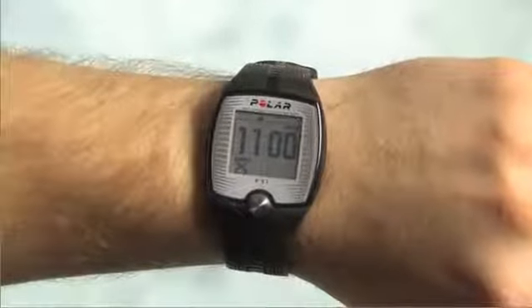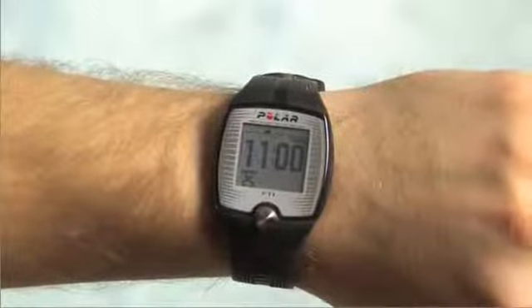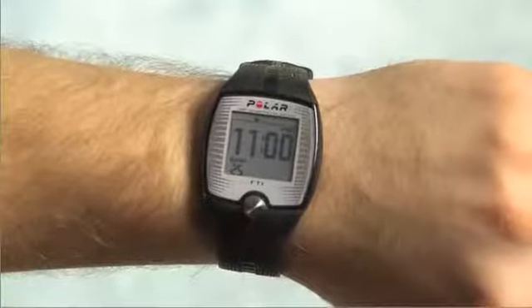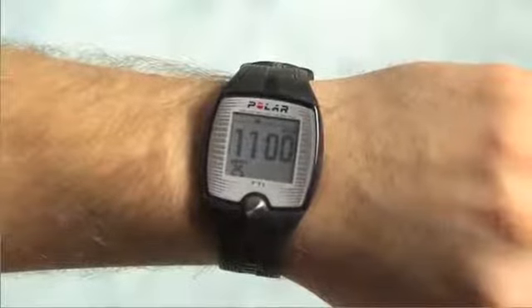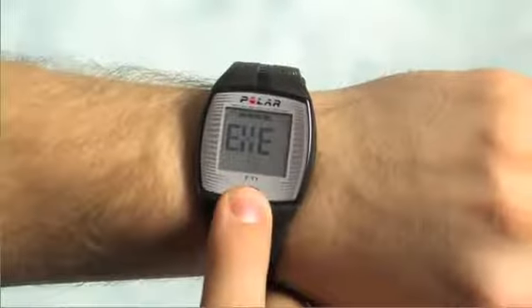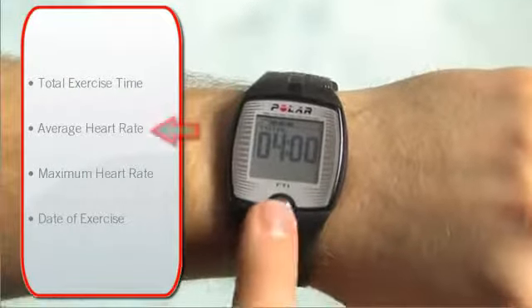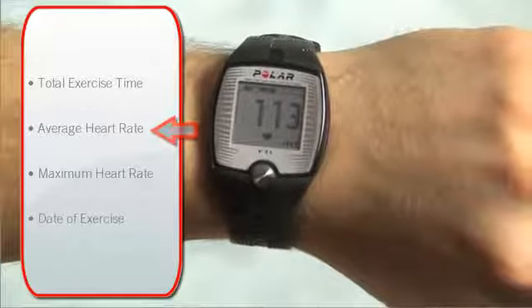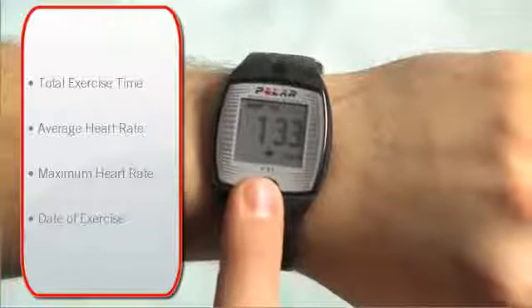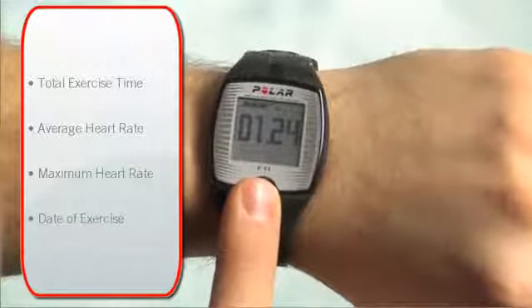Your latest exercise remains in the memory of the training computer under File until you record a new training session. The information in the file is then replaced by the current one. The file is protected against accidental starts and only recordings that last more than one minute are saved. From the time display, press the button twice to reach the file menu. Wait a few seconds and the total duration of the exercise is displayed. Press the button to see the average heart rate, press again for the maximum heart rate, and press one more time to see the date the exercise was completed. When finished reviewing, press the button to return to the time display.